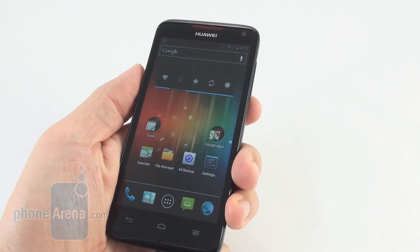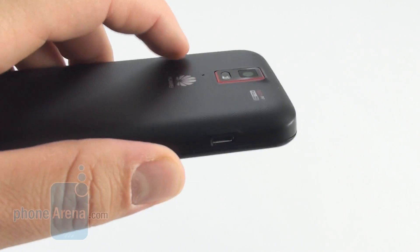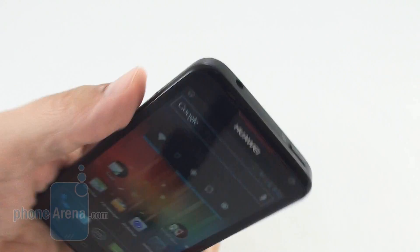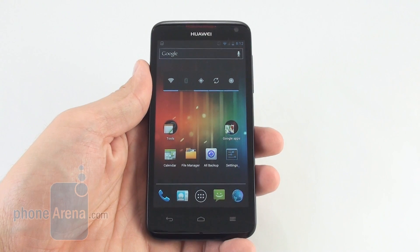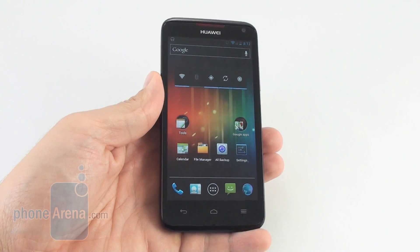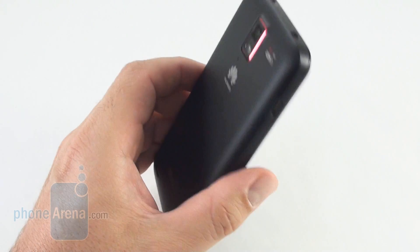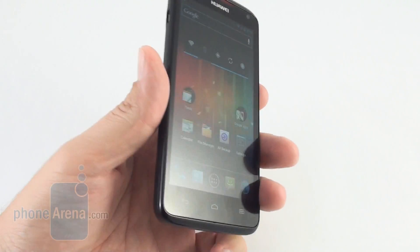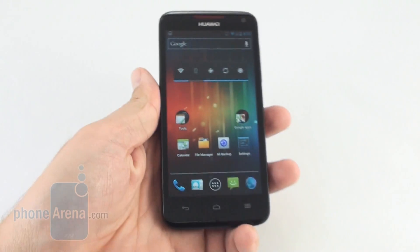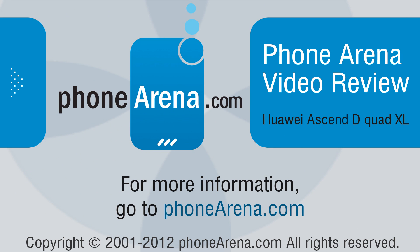The HTC One X is similarly priced with a more refined body and a larger, brighter screen, but its lack of a memory expansion slot is a turnoff. The Sony Xperia should also be noted as a competitor, sharing a similar chubby physique while offering a better camera. With 15 hours of talk time, Huawei's phone one-ups its competition in battery capacity. Pros include the flagship hardware package at an affordable price, best-in-class battery capacity, and penta-band GSM radio for worldwide usage. Cons are the finicky autofocus in video mode and the chubby, plasticky feel in the hand. This was a video review of the Huawei Ascend D Quad XL from PhoneArena — visit us at phonearena.com.